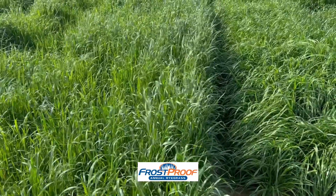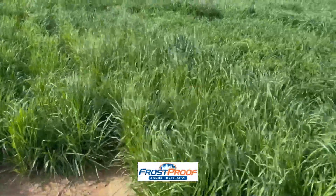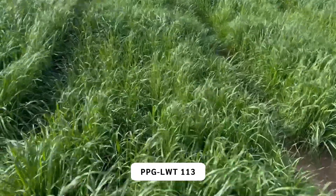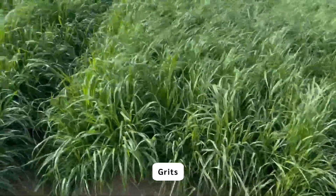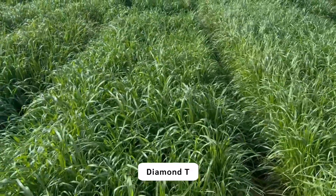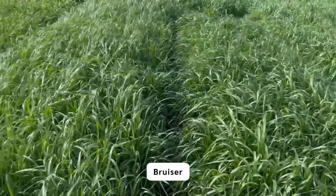Compared to Frostproof — Frostproof being a diploid and a little bit more on the earlier side. There is Jackson, a comparison between Jackson and Frostproof. Here is a PPG Experimental. Next to it, Ritz. WMWL2. Freya. Diamond T. Trinova. Rival. Bruiser.